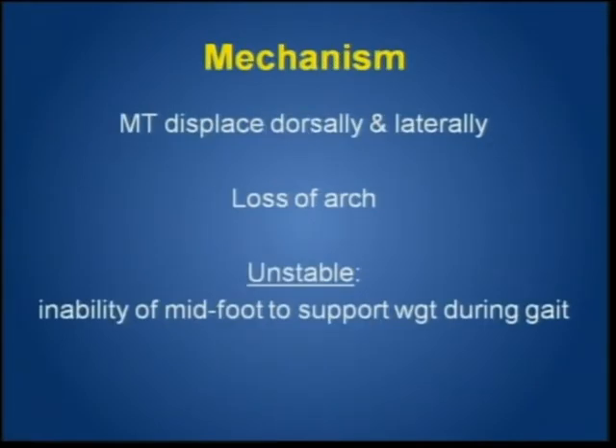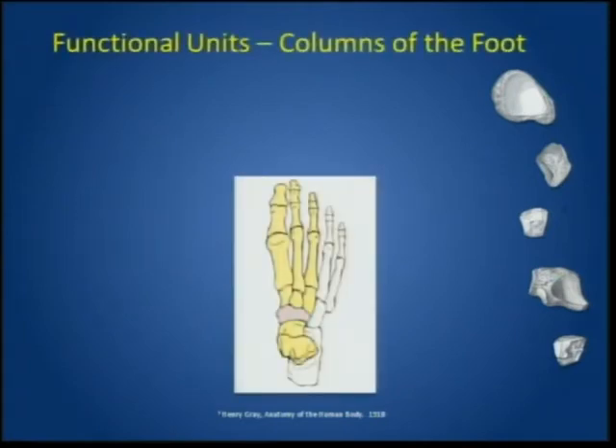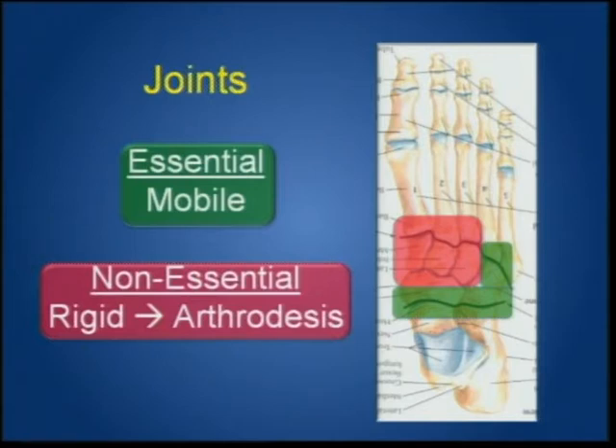The mechanism is loss of the arch — displacement of the tarsal-metatarsal joints — going under the heading of instability with the inability of the foot to support weight during physiological weight-bearing. The foot has a medial column and lateral column with essential and non-essential joints: a rigid component and a mobile component. When looking at the literature on arthrodesis, if this is done poorly or arthrodesis of the essential joints is performed poorly, you will have a bad result.